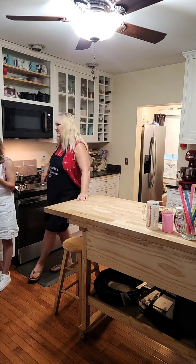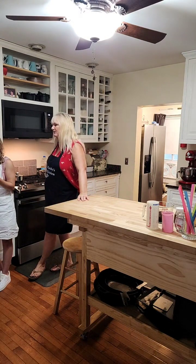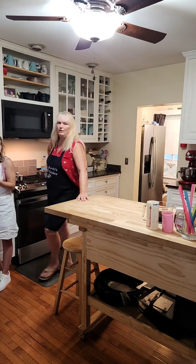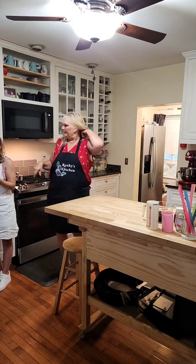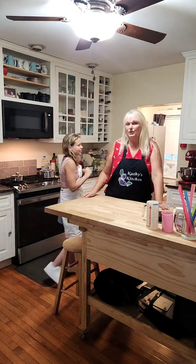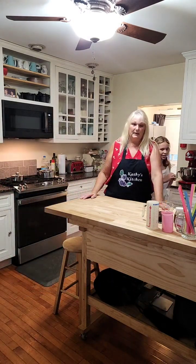Guys, we aren't with it. Maybe by next time we'll figure it out. But right now we don't have it live. We're sorry we won't be able to answer your questions — we are not as good at this as we thought we were.